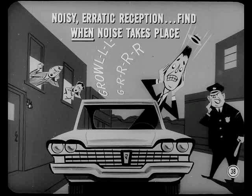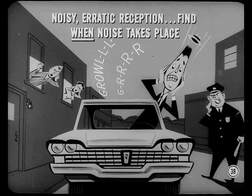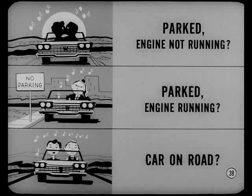Let's look into an owner report of noisy or erratic reception. If antenna trimmer and push-button adjustments don't correct a noise condition, find out when the noise takes place — does it happen when the car is parked and the engine's not running, when the car's parked and the engine is running, or only when the car is out on the road? If the radio is noisy when the car is parked and the engine is not running, tune in a local station and jar the instrument panel with the heel of your hand. If jarring causes more noise, there's probably a loose connection.